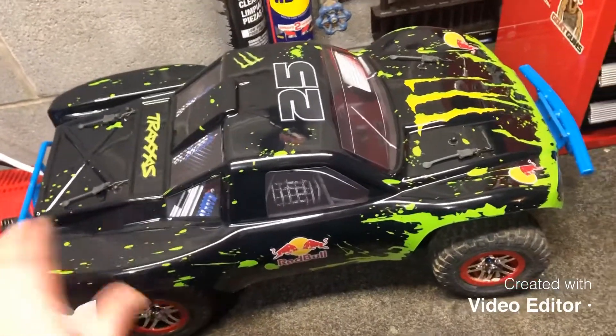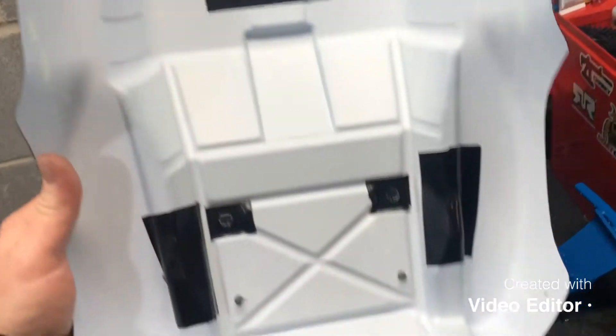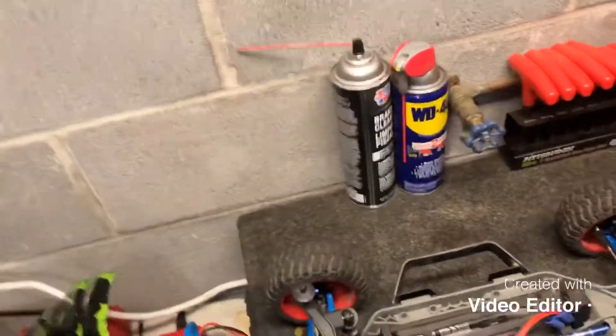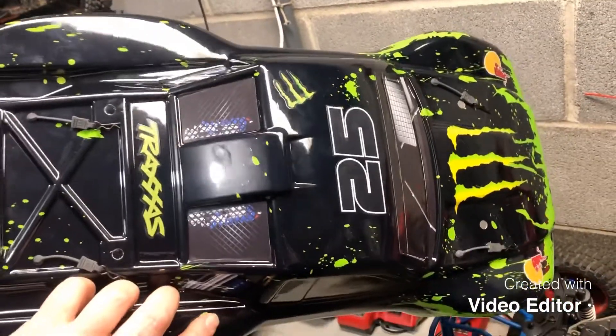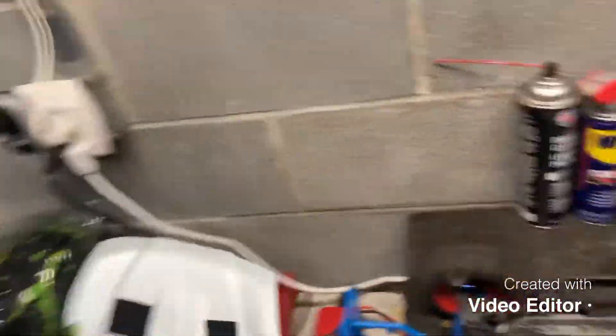I also reinforced a few things on it around the body clips and around the sides where it tends to crack a lot, with some heavy-duty Gorilla Tape. I think the body looks pretty cool — it's a nice-looking body. It doesn't come with the stickers on it; they give you a sticker pack with it, but I stickered it up a little bit. It feels pretty good.